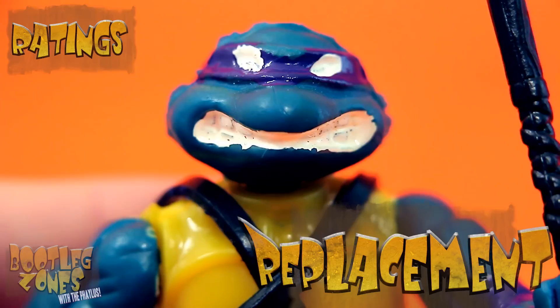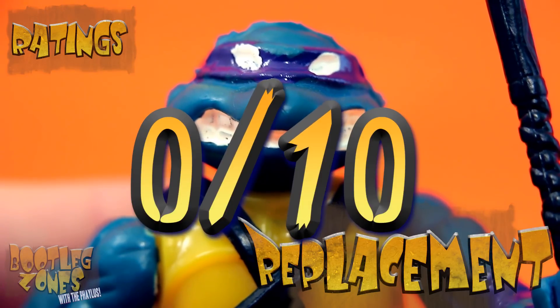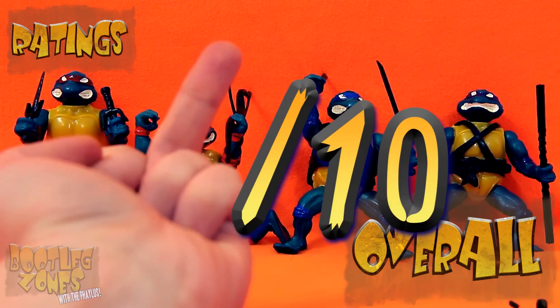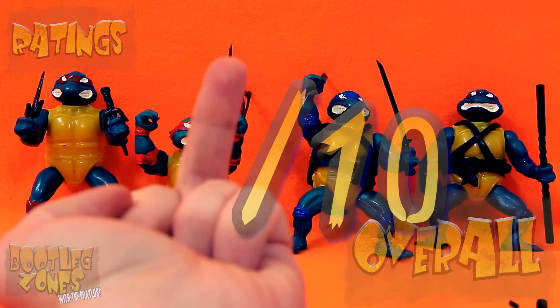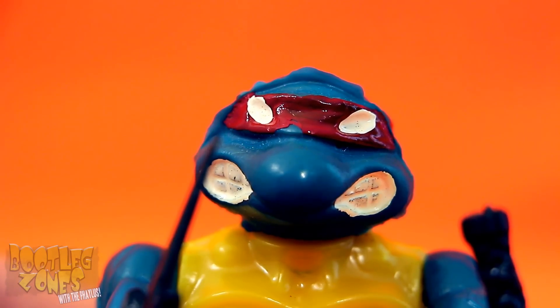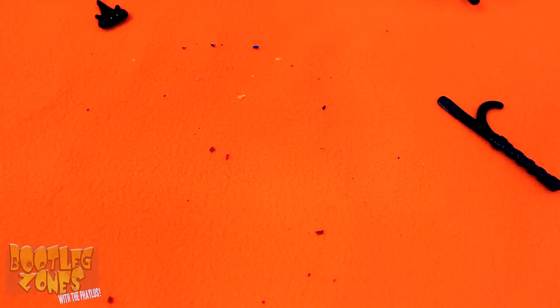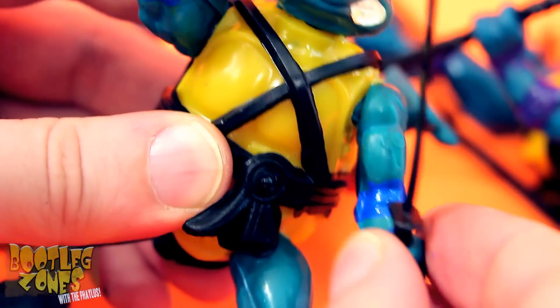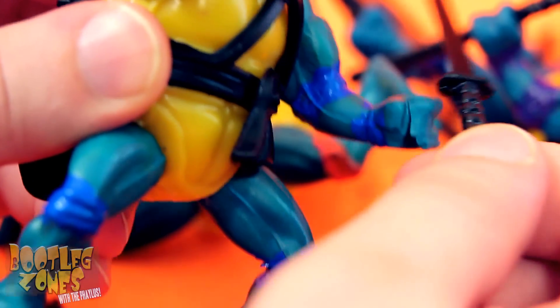Plus, of course, the stupid plastic cracked and the turtles fell out of it. Zero. And the Bootleg Zones overall is one! These are complete trash and feel grimy to even hold. They barely want to stand up, plus they shed all over the place. The only reason to pick these up would be if you wanted some cheap replacement weapons for the real figures. Just make sure to throw these bootleg turtles away before they infect you with paint chip flu virus.